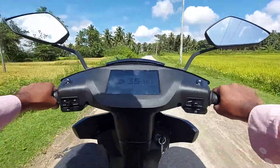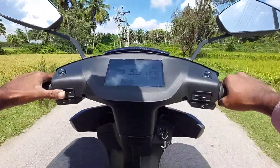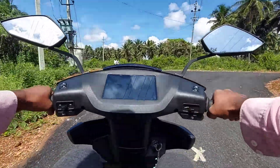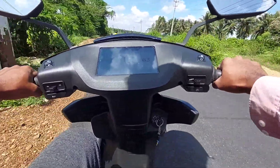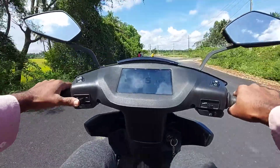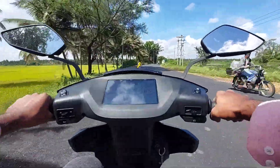This is an external mic — there is a wind blast. The main road is completely empty. It is a giant road.